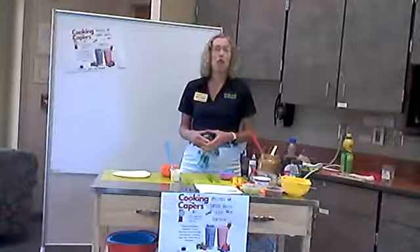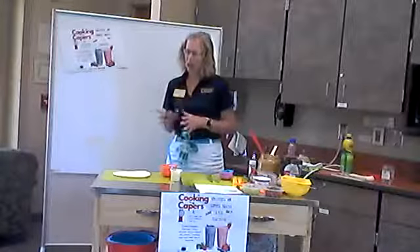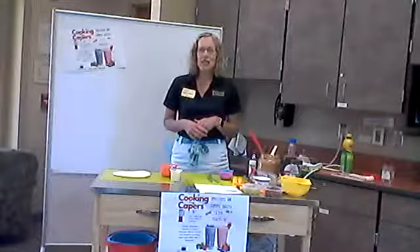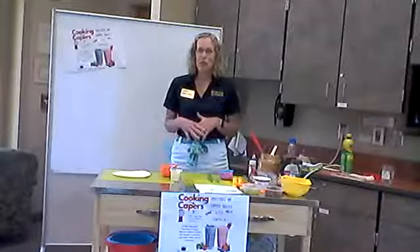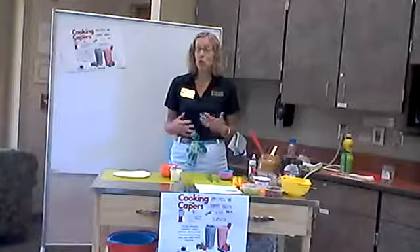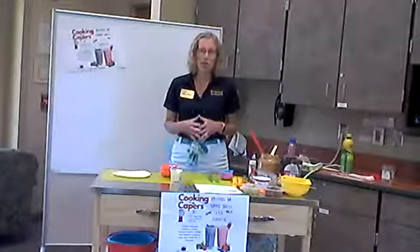We begin today with a strawberry and yogurt wheat tortilla. Well, actually I'm not using a wheat tortilla, I'm just using a regular tortilla. Feel free to do substitutions. And if you don't have tortillas in your house, another good option would be to use graham crackers — children love graham crackers.